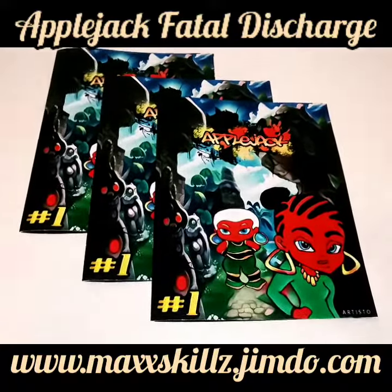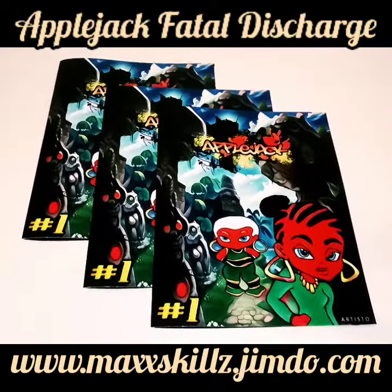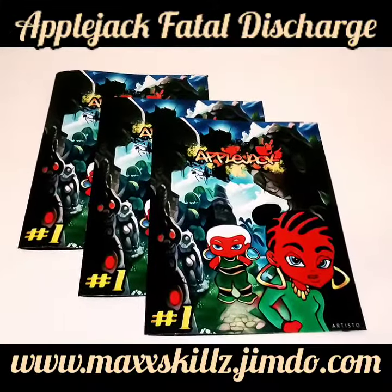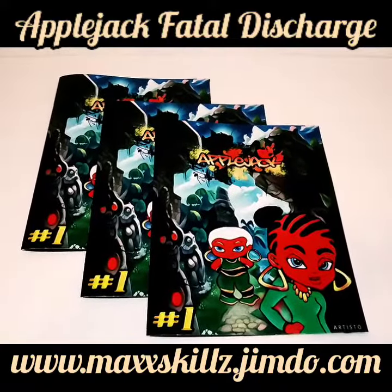What is going on, it's your boy Sketch, aka the Artist, coming to you live and in living color. Today I'm talking to you guys about yet another Fave Blade Universe video, but this is about the series Applejack. This is actually Issue 1 of Applejack: Fatal Discharge, one of my most popular series of the Fave Blade — the Fake Galaxy Universe.